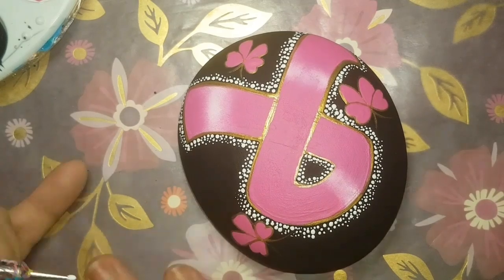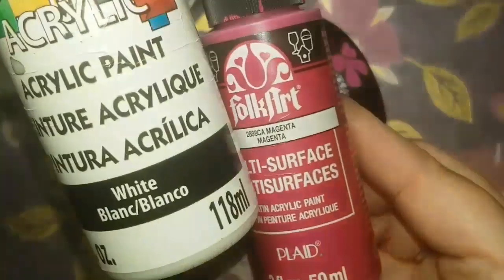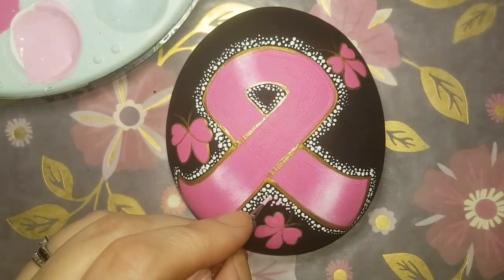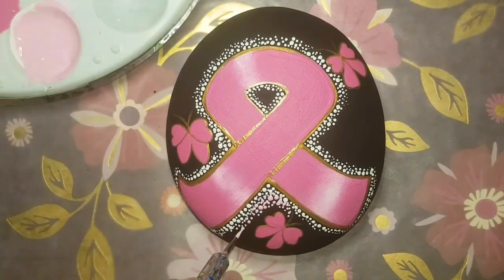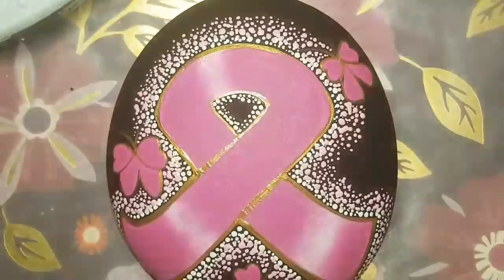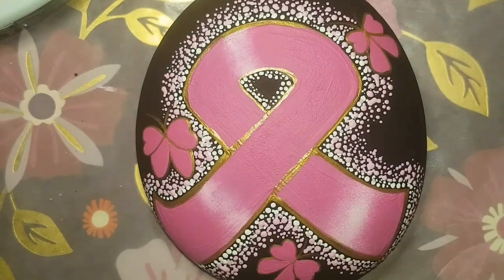Now I'm adding white dots using a nail dotting tool — some people call them stylists. I've started off with white dots, just little ones all around the entire ribbon. Then I've added a little bit of pink to the white, so my next layer of dots is a light pink.